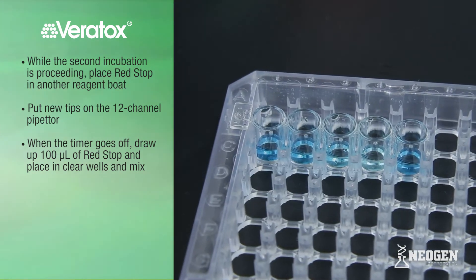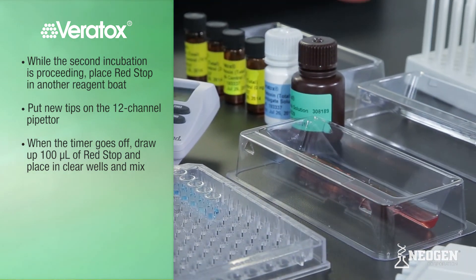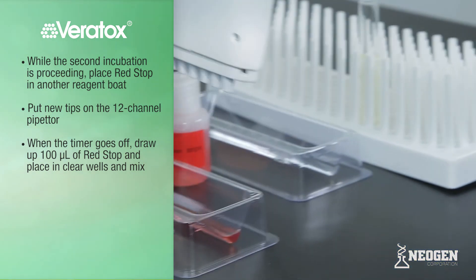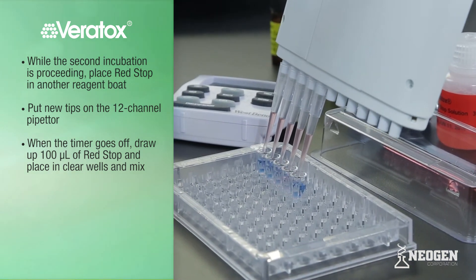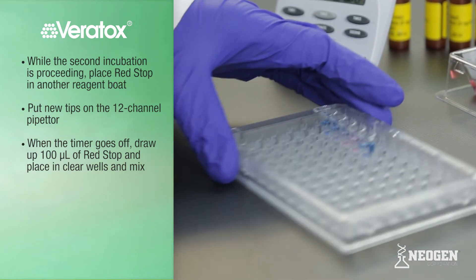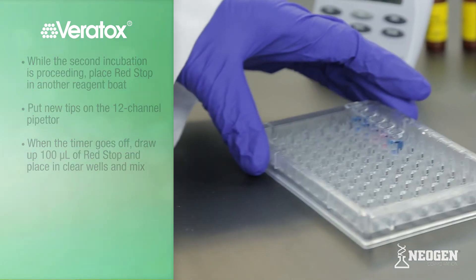The wells should change from clear to shades of blue. While the second incubation is proceeding, place the appropriate amount of red stop in a reagent boat and put new tips on the 12-channel pipetter. When the timer goes off, draw up 100 microliters of red stop and place in the clear wells. This stops the reaction and ends the test. Mix by sliding back and forth, ensuring that the liquid is homogeneous and there is no layering. Continue to mix if layering occurs.